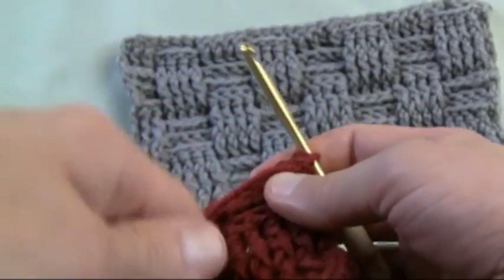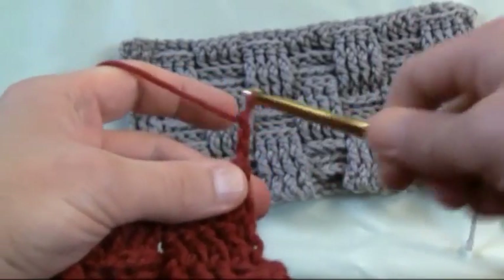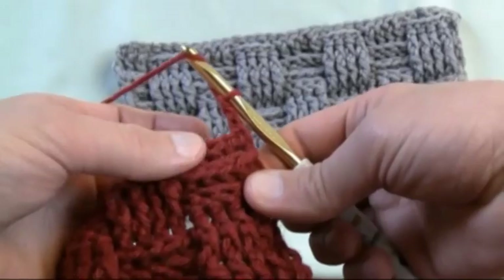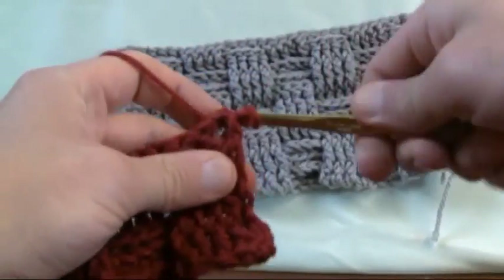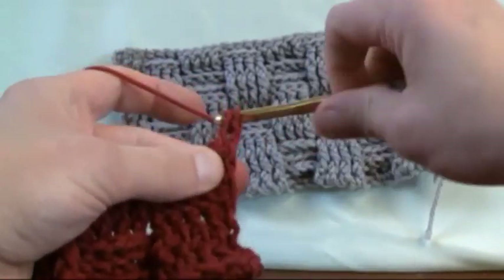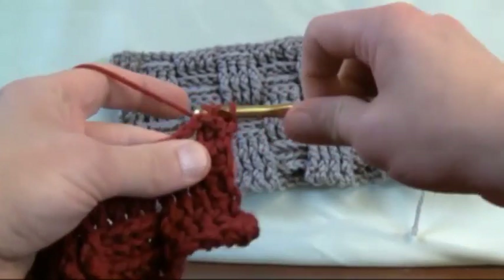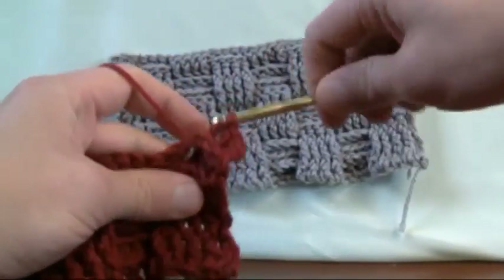So we're just gonna flip it and go to line number three — just match everything. One and two, just match everything to what you already see. These are in behind, these are in front, so we're just gonna come in from behind because those are already in behind. Line number three on every one of these is about matching what is already there, just like line number two. It's only line number one where we opposite everything.